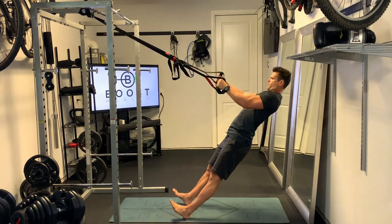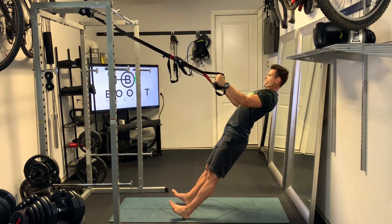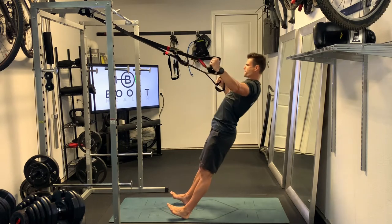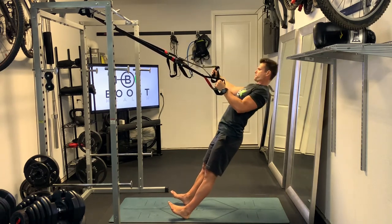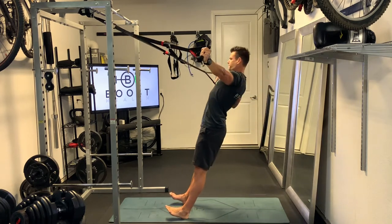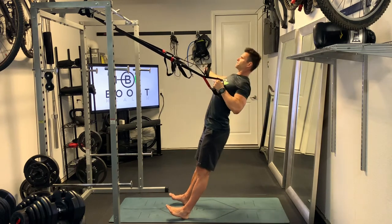The opposing arm is just gently pulling in and holding the body stable, but really shouldn't be doing much work. Most of the work should be going through the arm that's extending out straight, using that side and rear deltoid to pull the body forward. Keep that cord nice and tight, and keep the body as straight as possible.